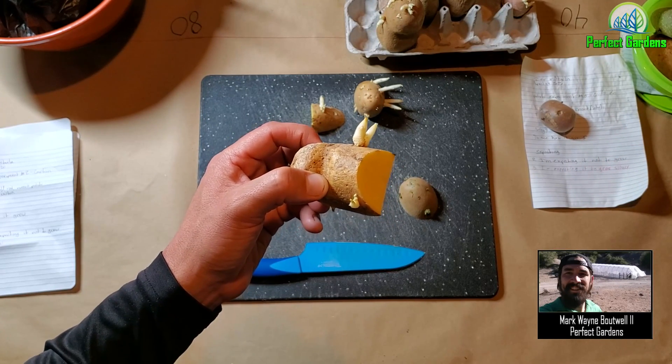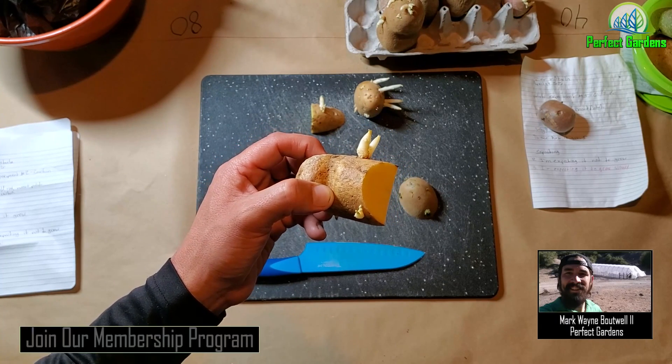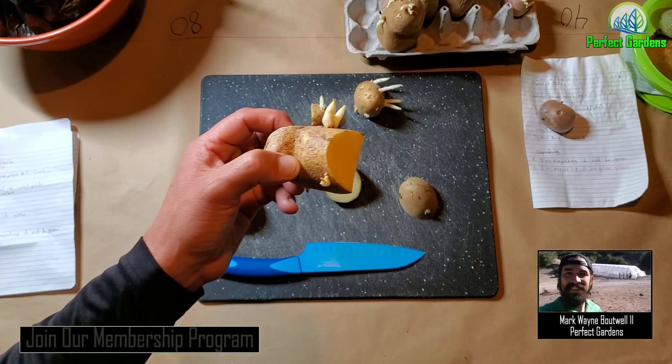I hope this video was helpful. Please give me a thumbs up and check out the rest of the videos on our playlist around potatoes. Thank you so much and have a great grow.